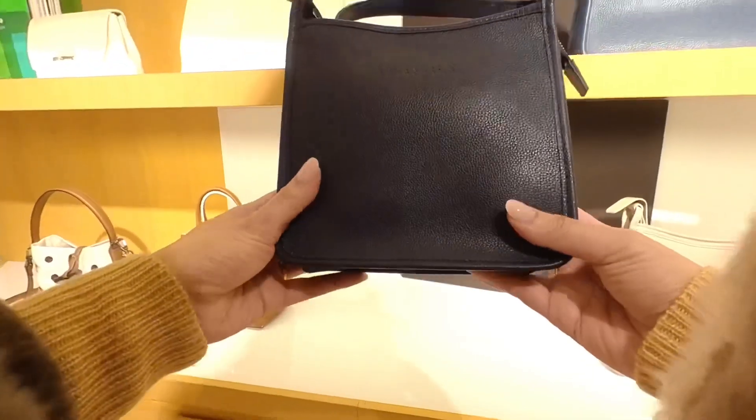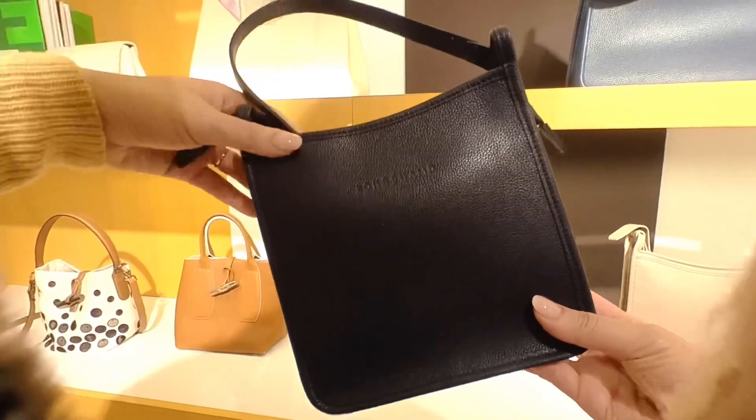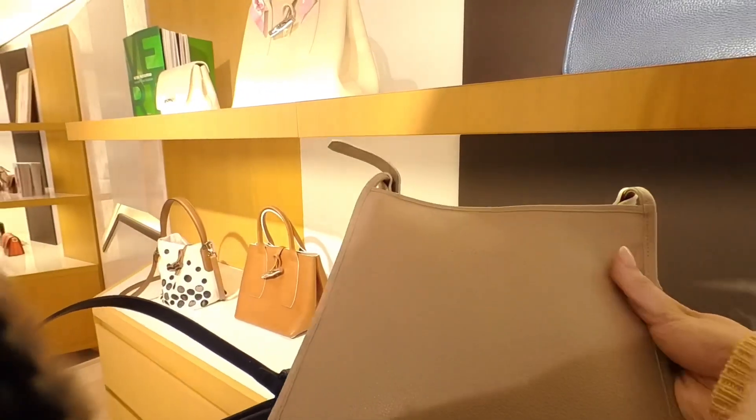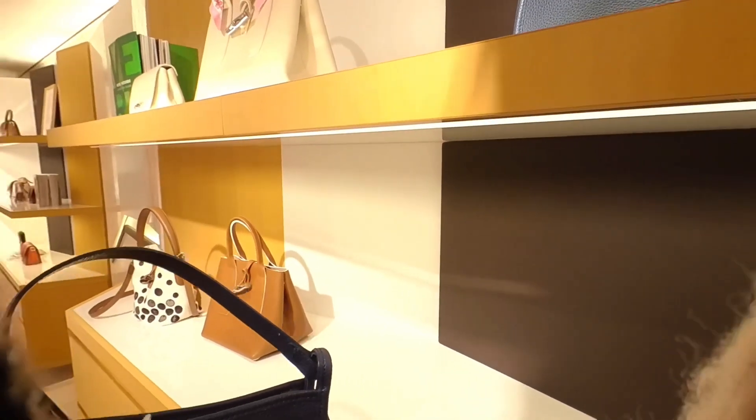Here we have some more — I think this was the medium size. This one was in navy, and then the taupe or gray color. I think they call it gray.